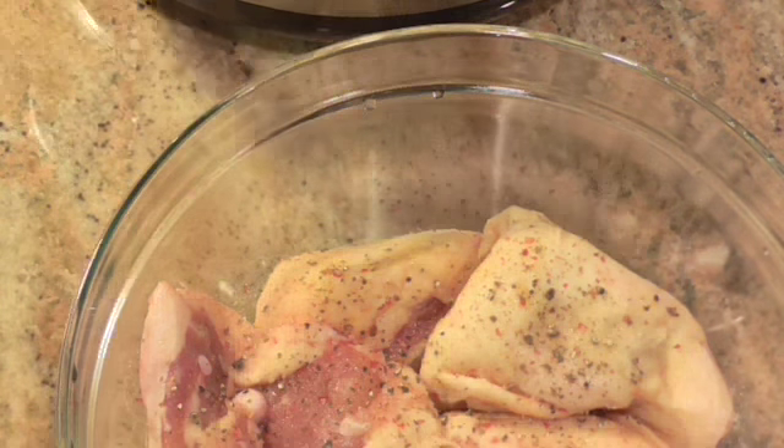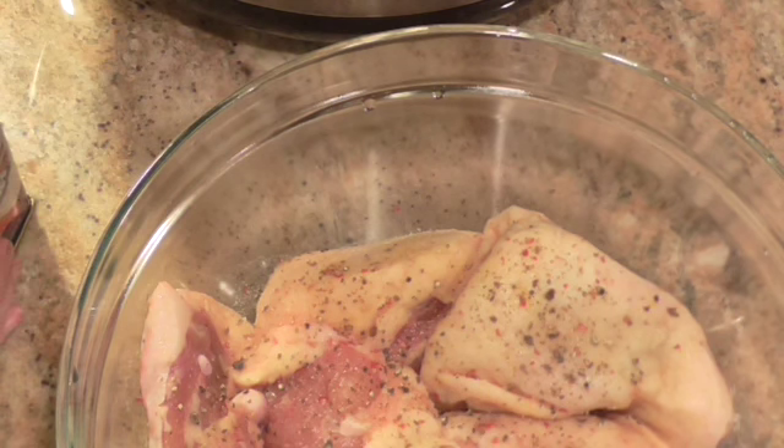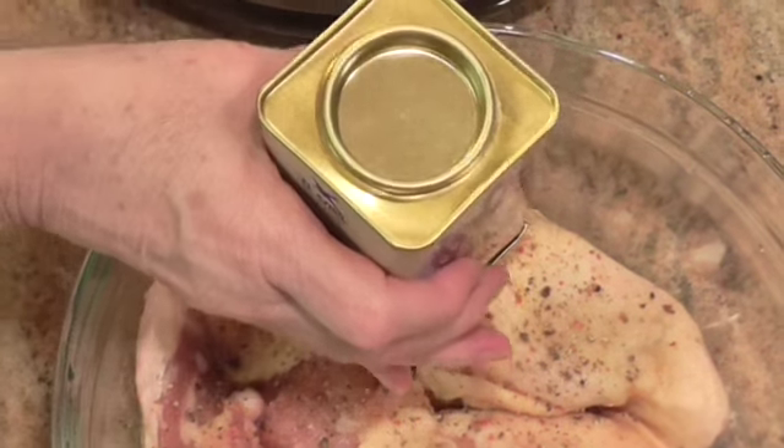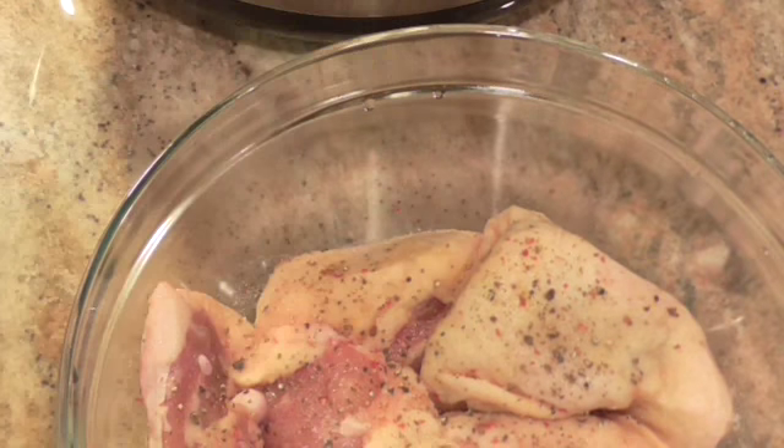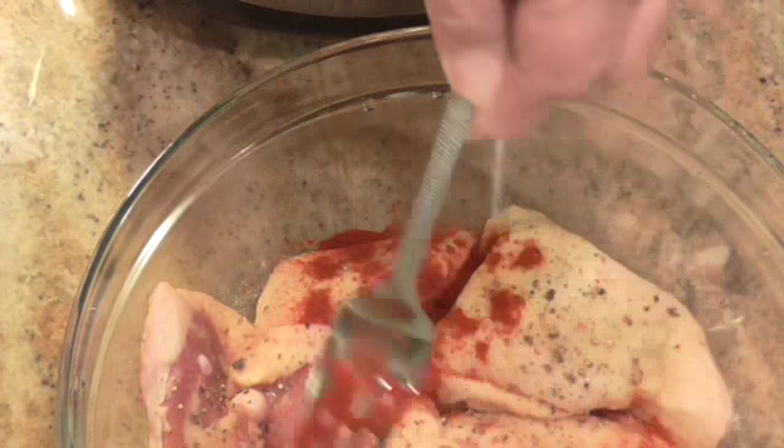Goodness gracious — here it is, right in front of my face! So I'm going to shake some of this on and then mix this chicken up. I'm going to show you how to pry the container open. This is a smoked hot paprika.